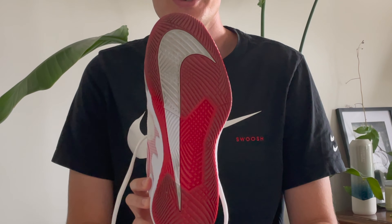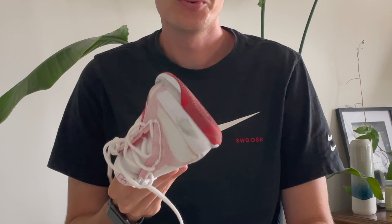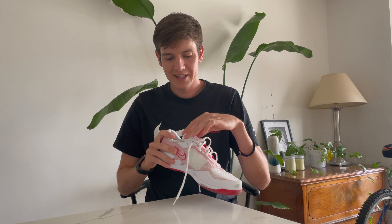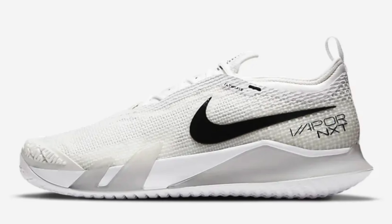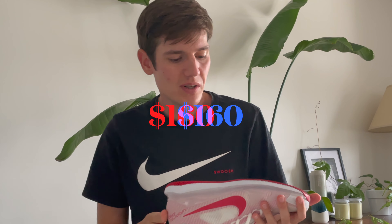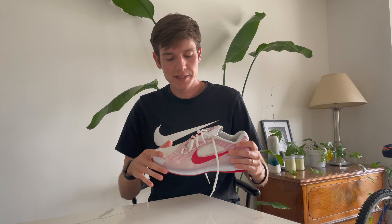This is a new shoe being released by Nike — I've already started to burn through this one a little bit. This is actually replacing the outgoing Vapor 10, and now they've replaced it with this Vapor Pro. They've also added a new top-tier shoe, which is the Vapor NXT, the top-of-the-line shoe. This one falls into their mid-tier lineup.